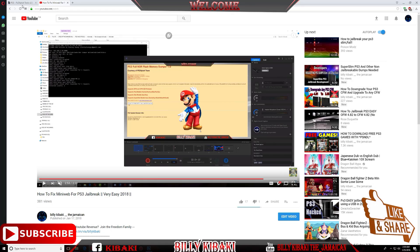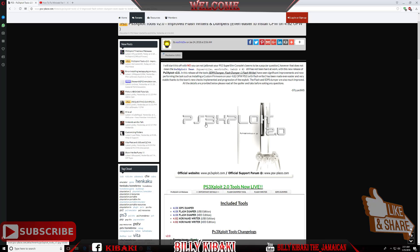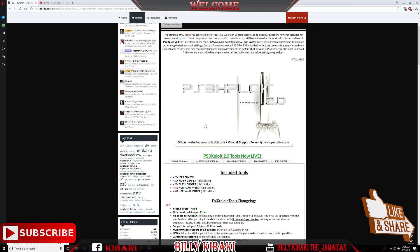Over here on the PSX Place, as you can see up top, it says PS3 Exploit Tools version 2.0 — improved flash writers and dumpers, even easier to install CFW on 4.82 OFW. It's very simple to use.